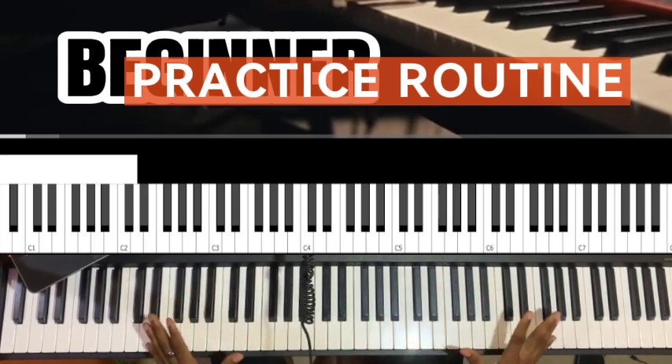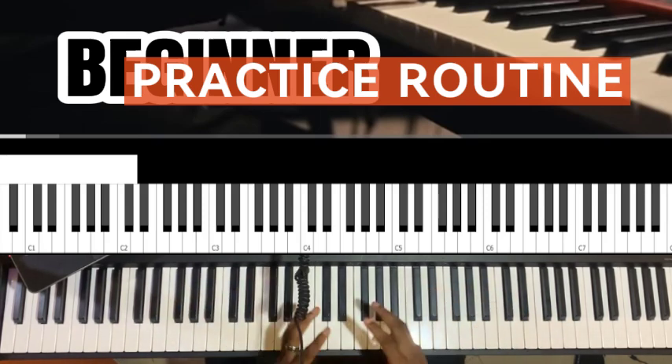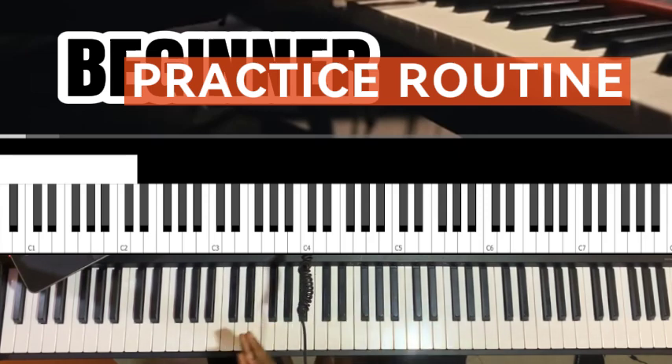I have exercises numbered 1 to 12, and I have a play-along video that teaches you how to practice them. The video will be in the description below. As a beginner, these are the things you should be practicing.